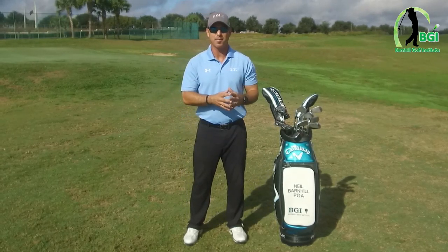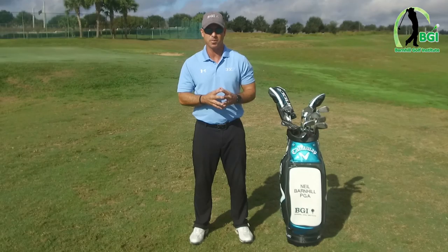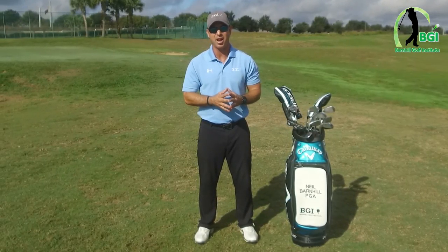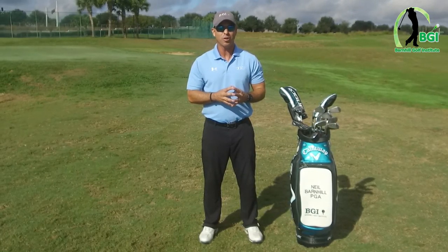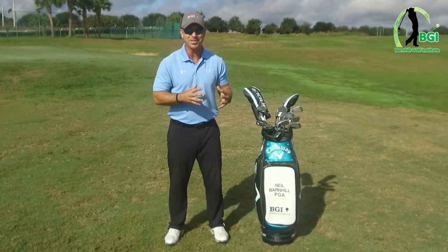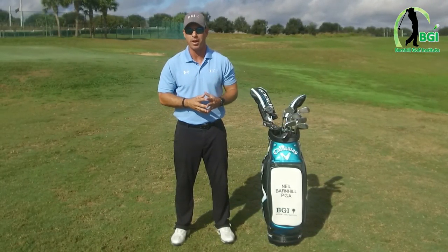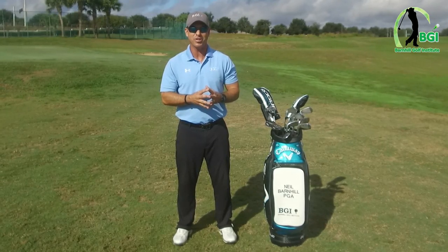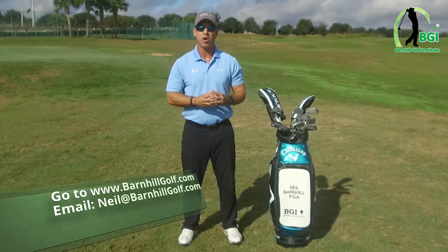You'll get a set of clubs that will fit you with the swing that you've learned. That is definitely what I recommend — I've done that for years and people thank me for it because it really saves you thousands and thousands of dollars. I know I get excited about things and just want to go buy something, but taking a step back is the correct way of doing it. For more information on golf lessons and golf equipment, please go to barnhillgolf.com.